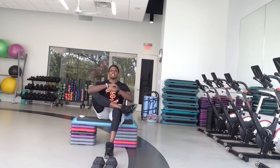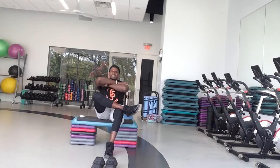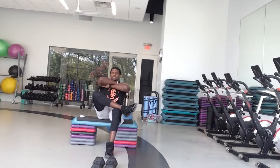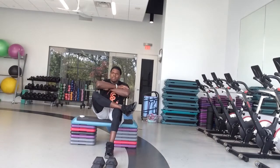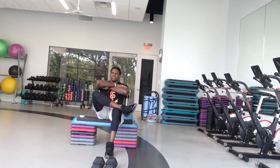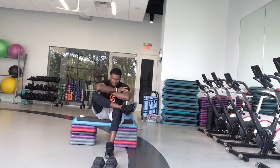Same thing on the opposite side — cross that leg, give yourself a hug. Look at the difference in this side versus that side. That's a big difference! Just rocking forward. It's Monday, let's go! We got to loosen everything up. We got to work that weekend off of us. Good job, guys. Good work.